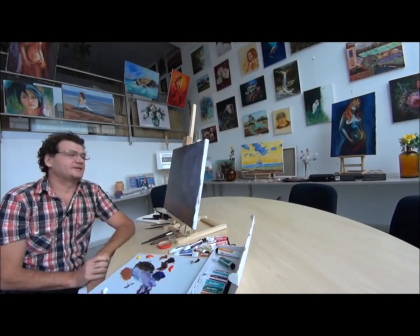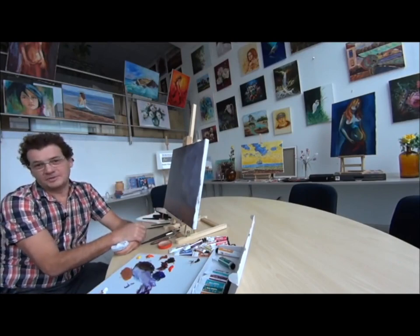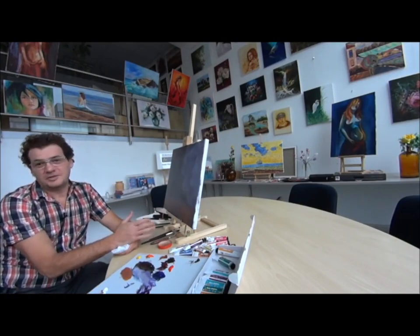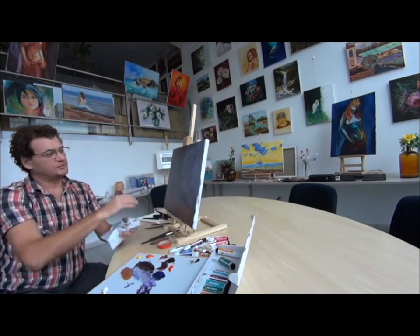Hello, my name is Max Skoblinski. I want to paint today together with you some grapes with a knife — very fast, high quality, and in a very easy way.